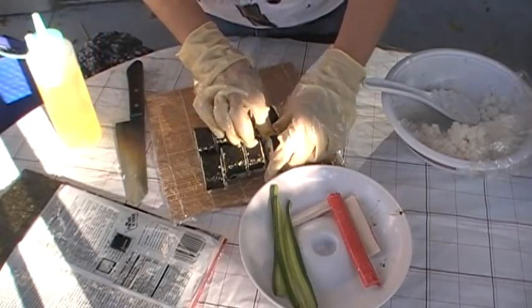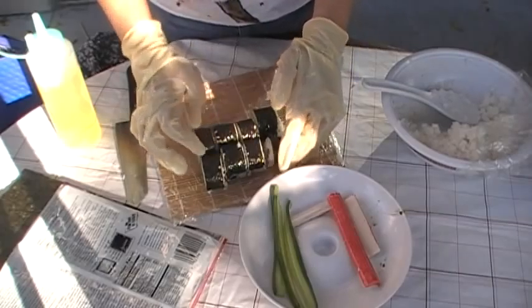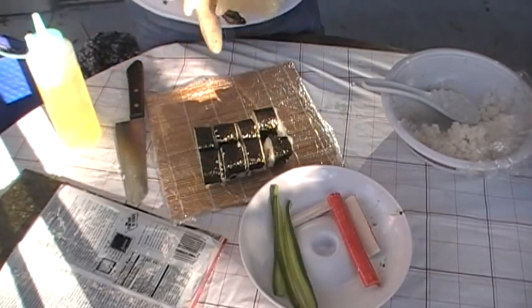Here it is — this is the California roll. Thank you.